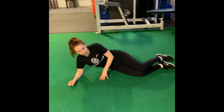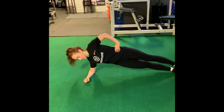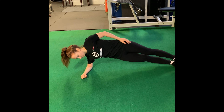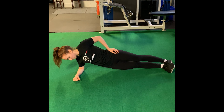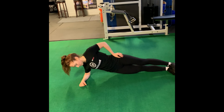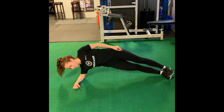Brittany's going to do her first core exercise, which is a dynamic side plank. She's going to set up on her elbow with legs stacked and her free hand on top of her hips. She's going to dip down towards the ground but don't touch, then right back up. She'll do ten on this side, then flip over and do ten on the other side.